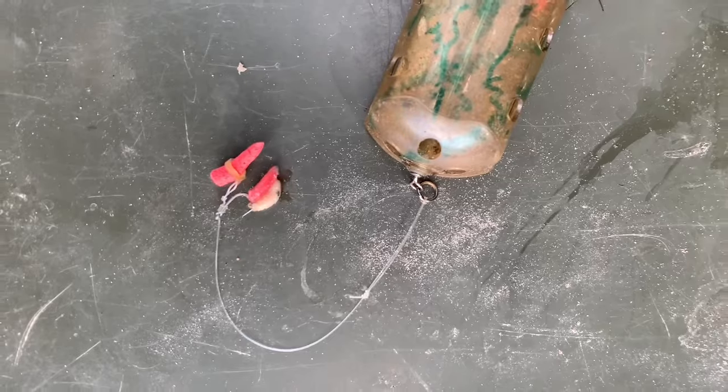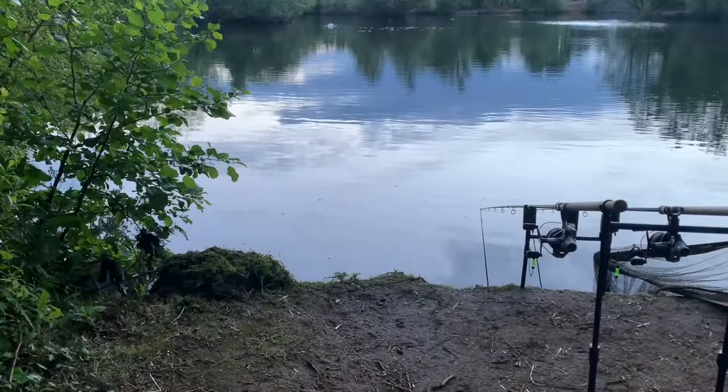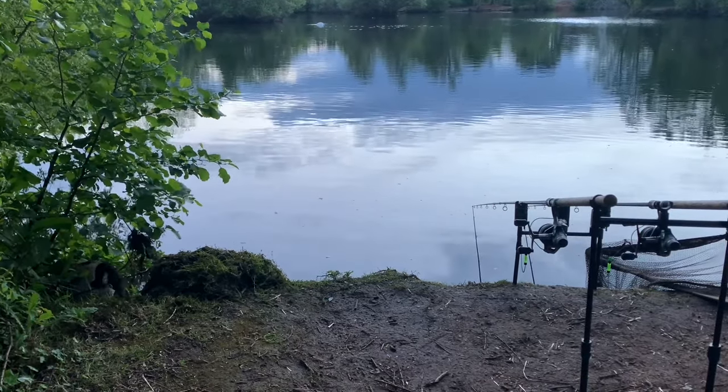Let's see if it's worth a treat. Let's get it out anyway and see if we can get another fish.